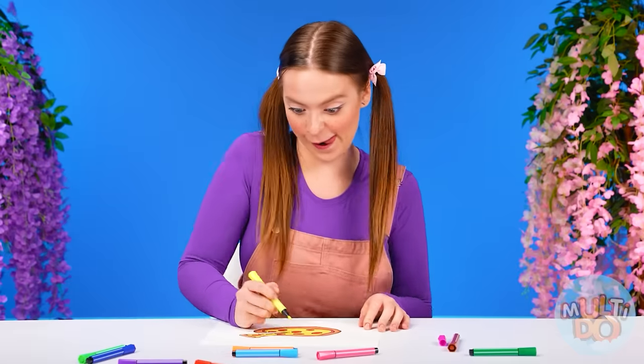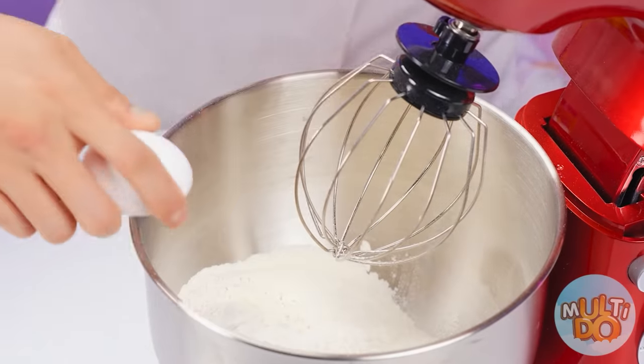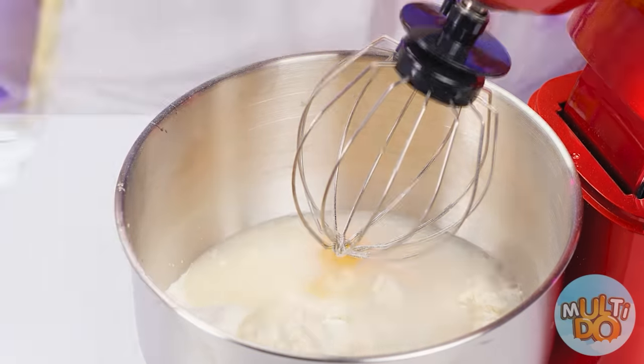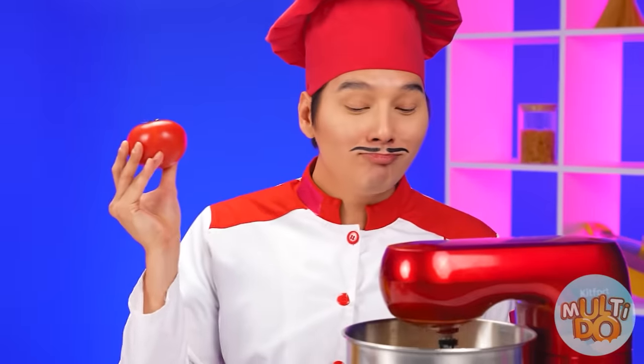I want pizza just like this one. I'm the best at this, of course. We'll start with the dough — I pour flour into my mixer, break a couple of eggs, and of course some water. Now let it turn it all into dough. Meanwhile, I'll take care of these tomatoes.